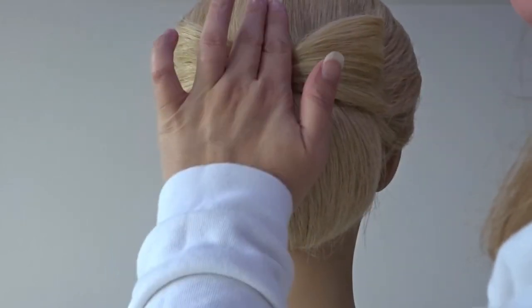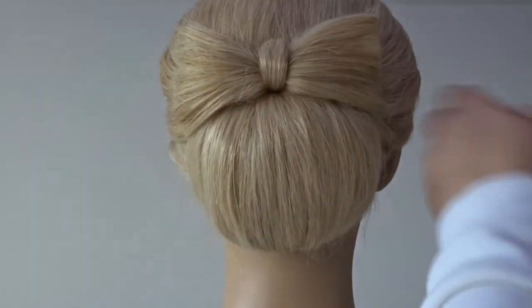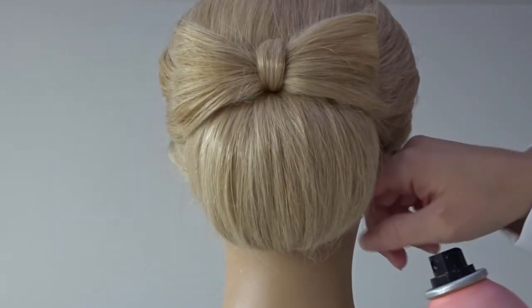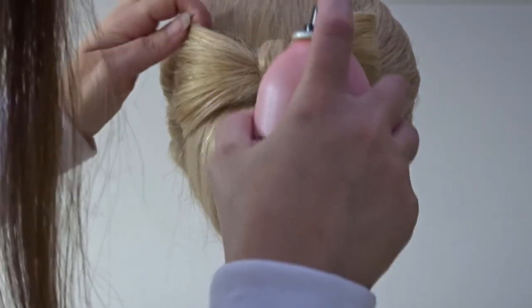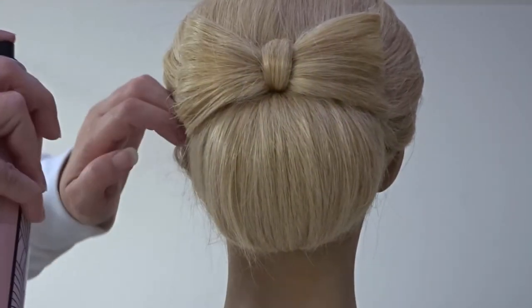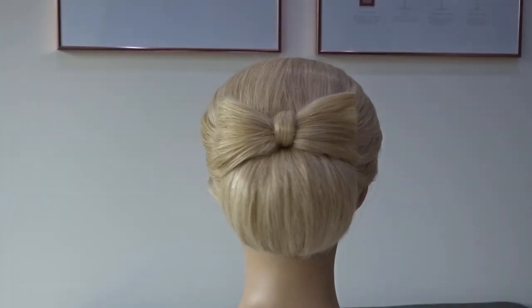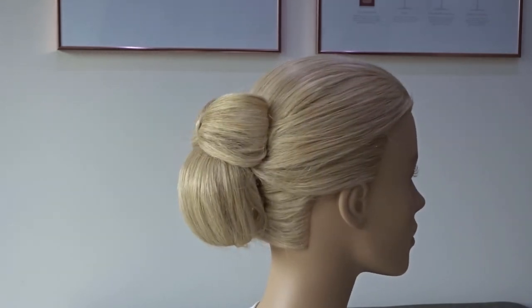Apply some more hairspray so everything's nice and neat. And here's the finished look! If you liked it please give it a thumbs up and don't forget to subscribe for more tutorials.